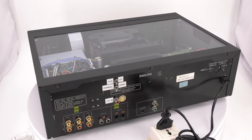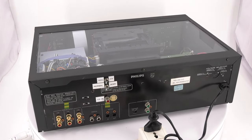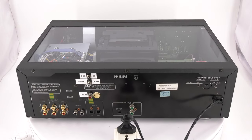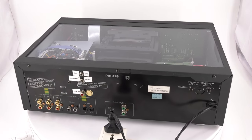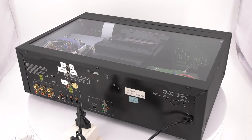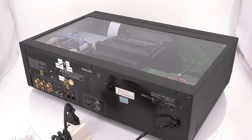We have done a previous video about it, where Gijs Wiertz did his original presentation from 1992 during the 2019 DCC convention in Eindhoven. This video is about the technical differences and how to connect the DCC 900 to conduct the blind test.